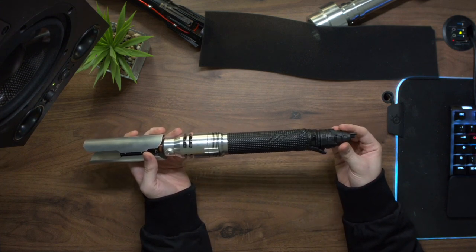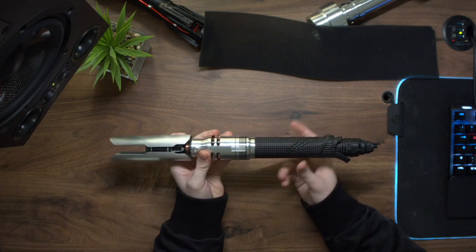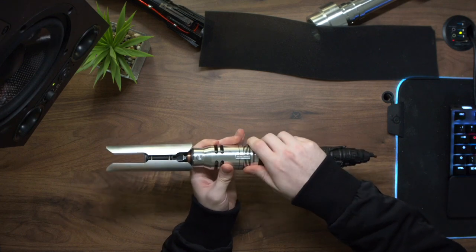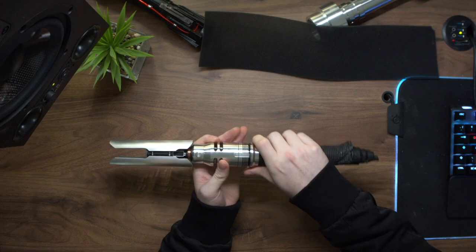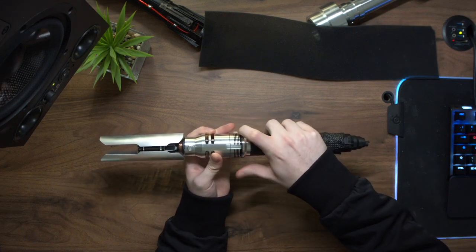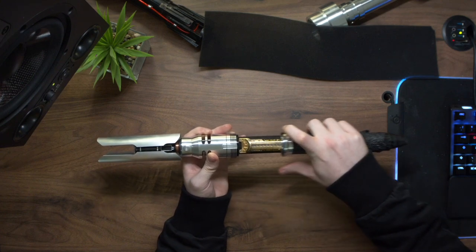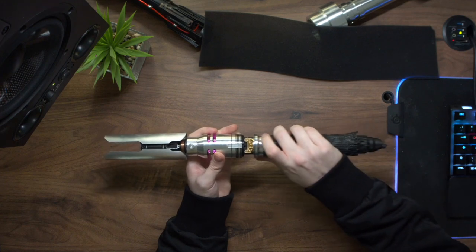We've left the bottom part because we didn't discuss doing any weathering there. Looking at the basic features of the hilt, let's have a look around and turn the hilt on. To unscrew the hilt you just hold this bottom section and twist this ring with your fingers, then this should slide right off. And then there's a kill switch to turn the hilt on.